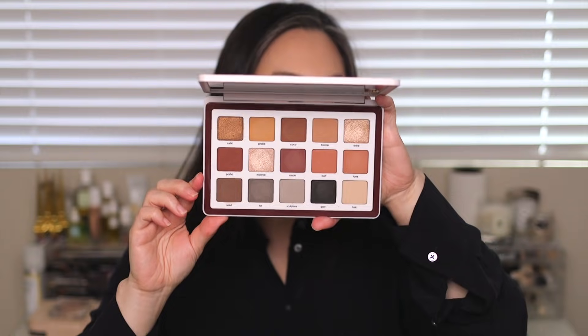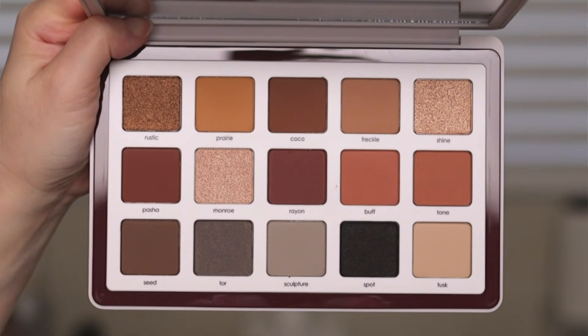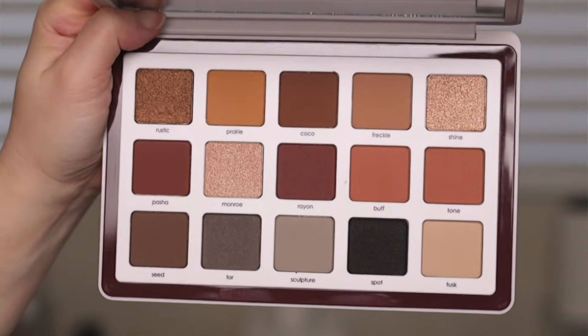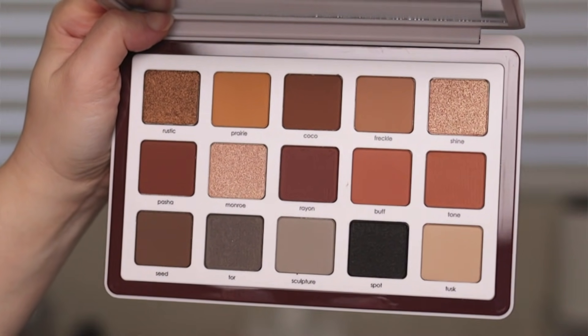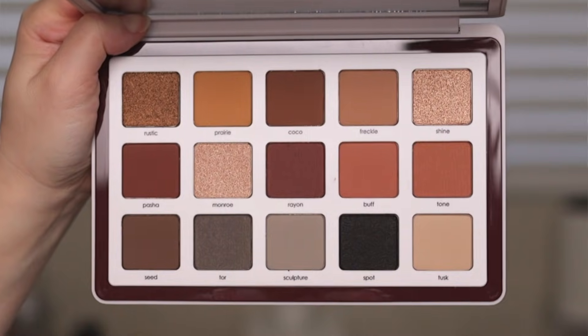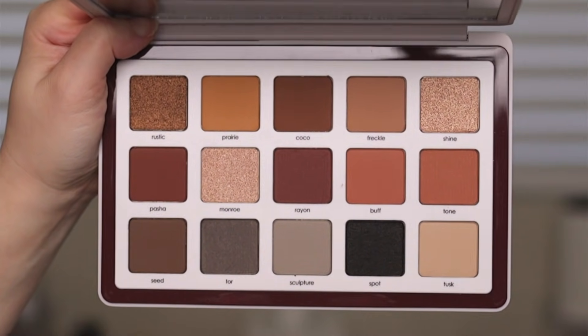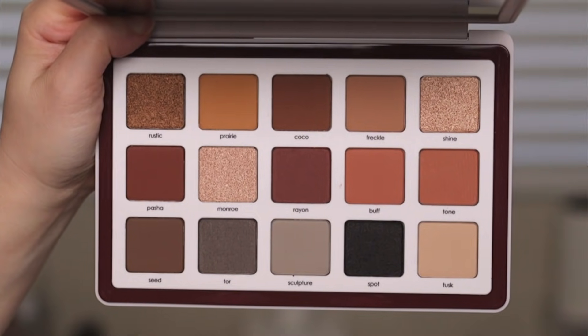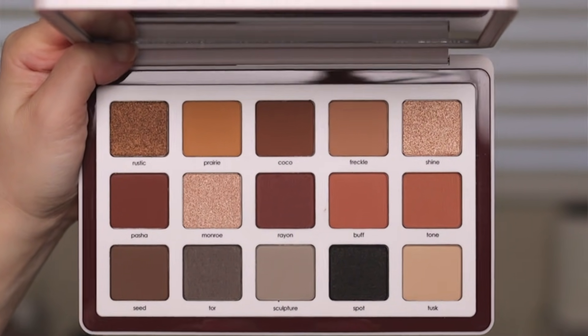My favorite part about these palettes is that the names are printed on the inside instead of that plastic sheet that I still have very mixed feelings about. Here's a close look at the palette on the inside. According to Natasha Denona's Instagram stories, the top row is the most brown-based — the warm-leaning neutrals. The middle row has more of a reddish undertone, and then the bottom row is the coolest. There are three different formulas: her creamy matte, her cream-to-powder formula, and her metallic formula.